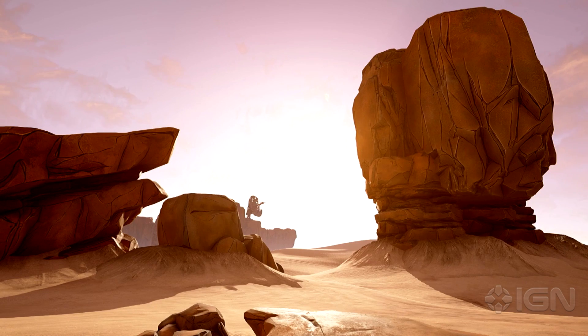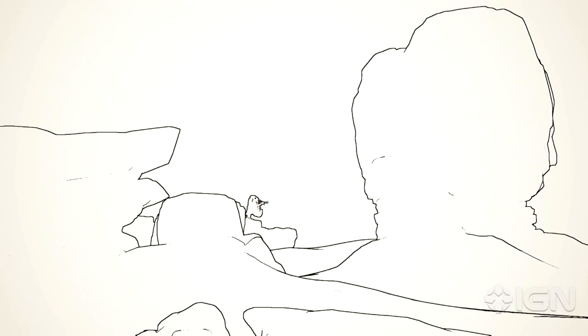The technique that most of you probably attribute to Borderlands the most is the edge outlining. It's not cell shading, but we do outline the edges. In the black and white view, you can see this approach for Borderlands 2, Borderlands 1, and Borderlands the Pre-Sequel. This is a standard Sobel-Feldman edge detection operator — a solid uniform line weight around the outlines of objects detected in the rendering. Now we want to evolve this look for the future.